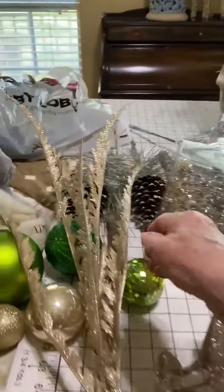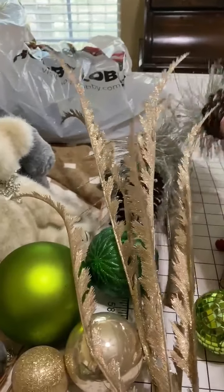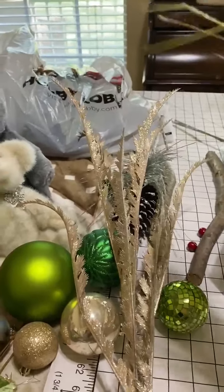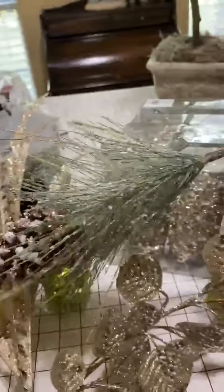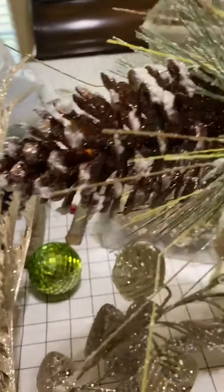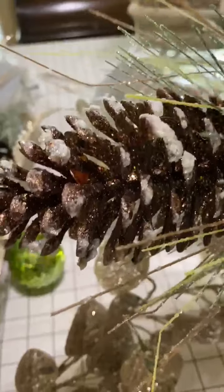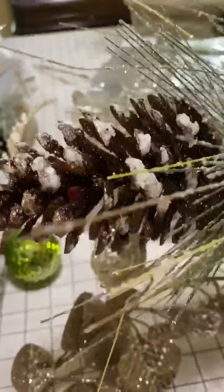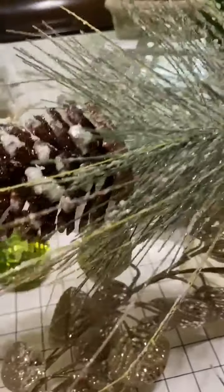Oh, I found one more thing — I found these. It was like a bush, and you would cut it apart. I don't know if you can see it, but it's like copper glitter down in there with frosted tips. So I thought they would be pretty somewhere on the tree.